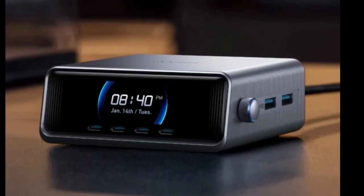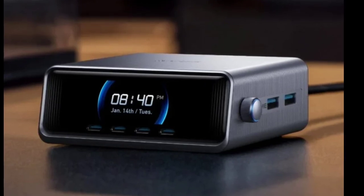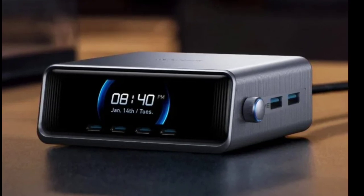The Anker Prime 250W 6-port Gallium Nitride Charger has been launched. The new Anker GaN charger is now available in selected markets such as the US and the UK, unveiled as part of Anker's extensive Prime product lineup.